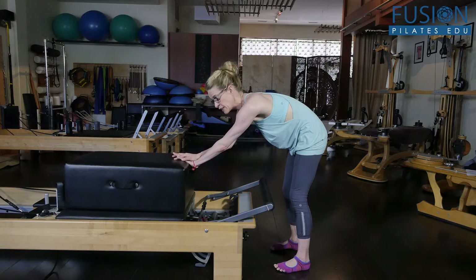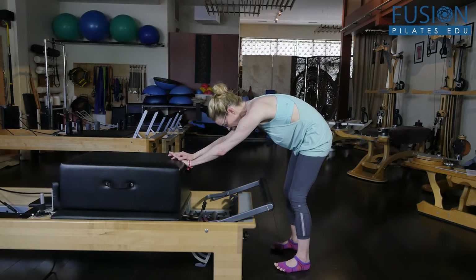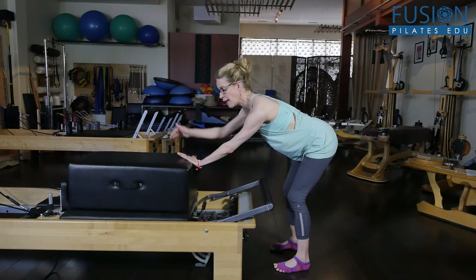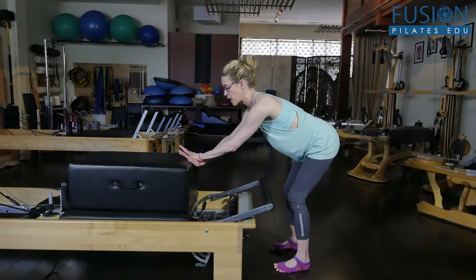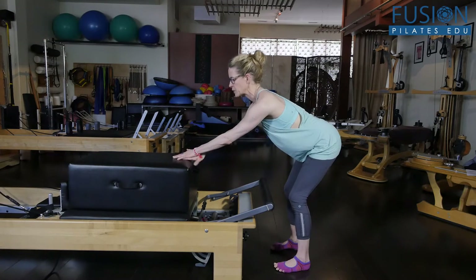The solution is to round again, doing that pulsating stretch into the lower back, and then allowing the back to come into extension into neutral as the carriage finds the bumper. Then you just change and flex, and back into neutral and change.